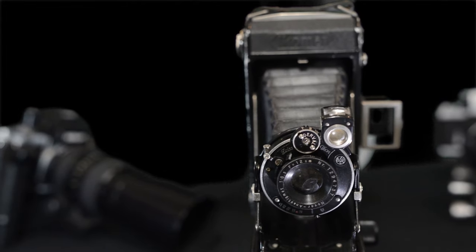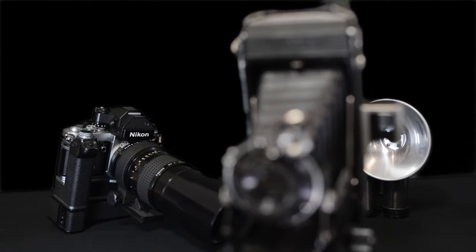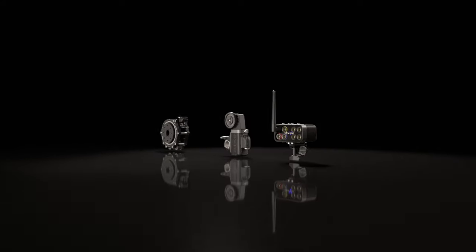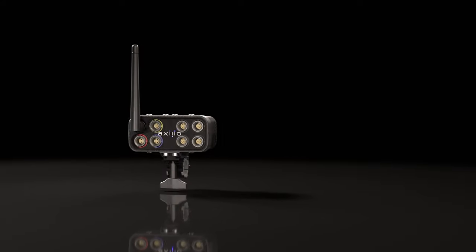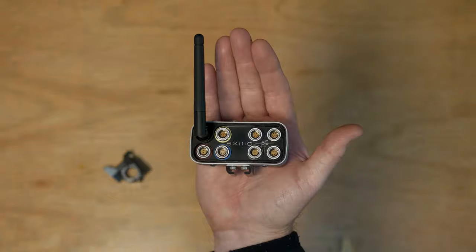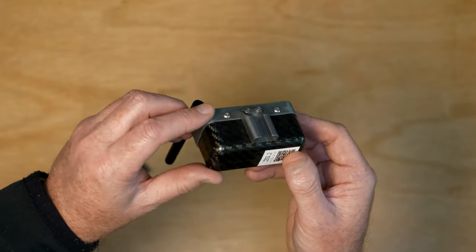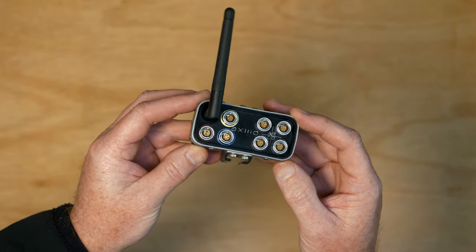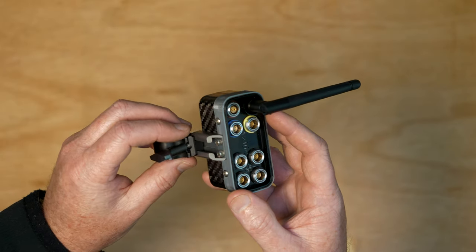So how does it work? How does one motion control system provide all this functionality? Well, first we had to break it up into its basic building blocks. Let's start with the Axio Nano receiver. It is very small and lightweight because we've used carbon fibre extensively in its construction. At just 110 grams or 3.9 ounces, the Axio Nano receiver is the smallest and lightest multifunction motion controller ever devised.